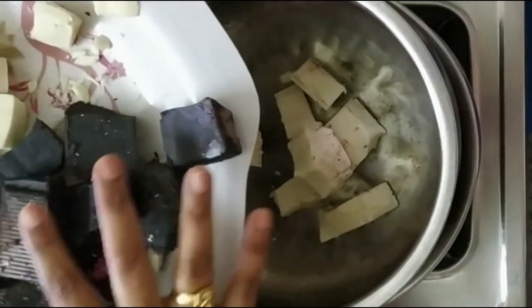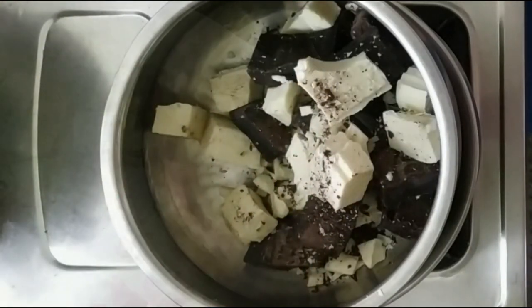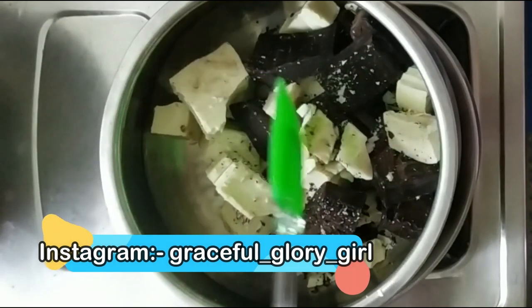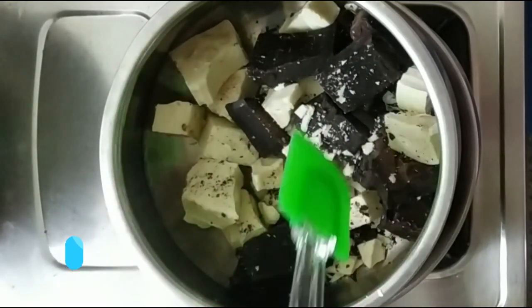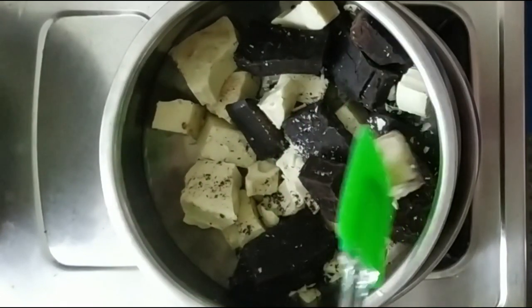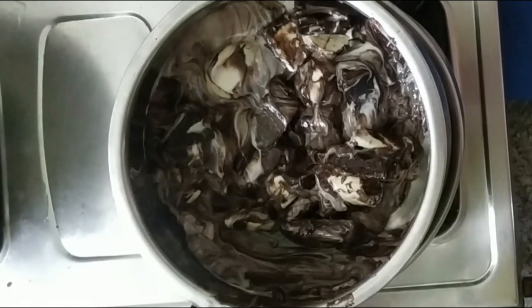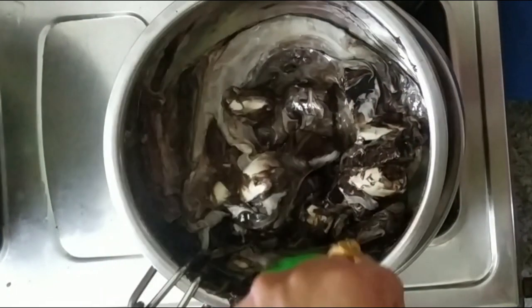Dark chocolate has a lot of health benefits — it supports brain functioning and contains good vitamins. It is rich in vitamins A, B1, C, and D, as well as iron and calcium. When choosing dark chocolate, use one with 70% cocoa content.